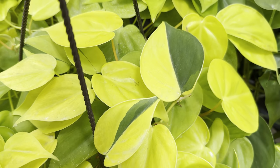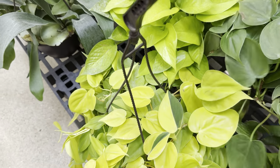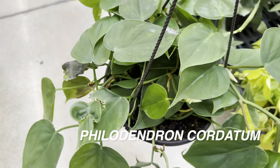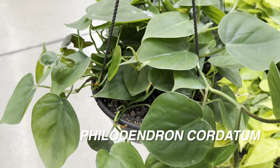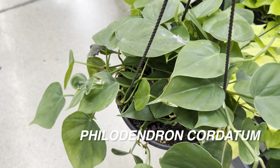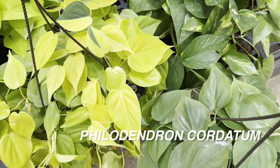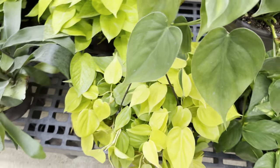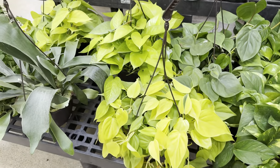They're both pretty vigorous growers and I absolutely love this sport variegation. Have you ever gone to a big box store or plant nursery where you find a specific plant with sport variegation and you feel like you have to buy it to see if it's stable? That's the situation here — I'm going to end up buying that hanging basket. Right over here we just have a regular Philodendron cordatum in the green form. Both are beautiful plants, easy to care for, and very easy to propagate. I would love to have these trailing in my house.